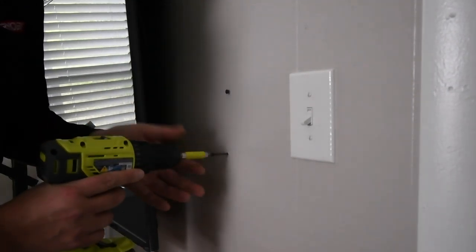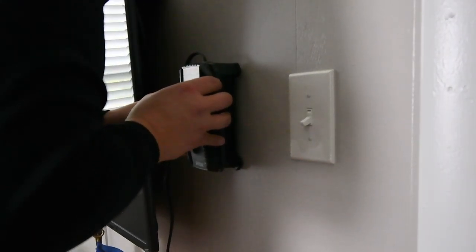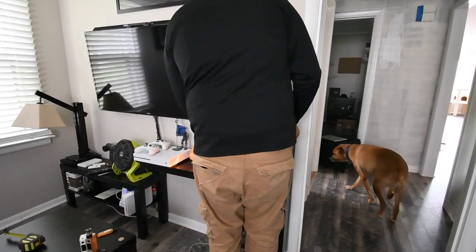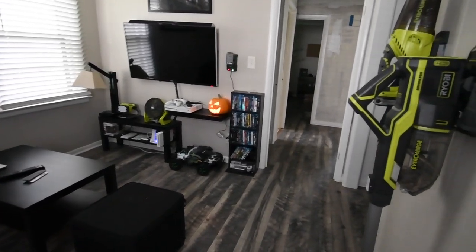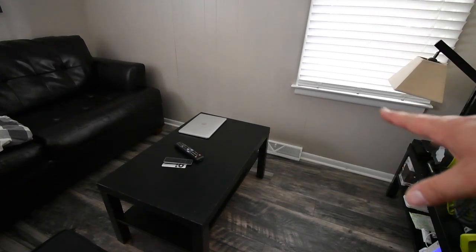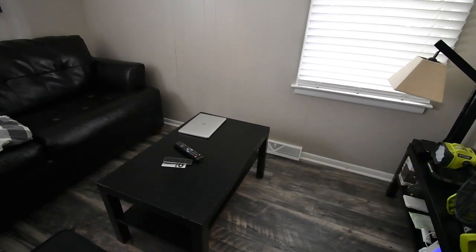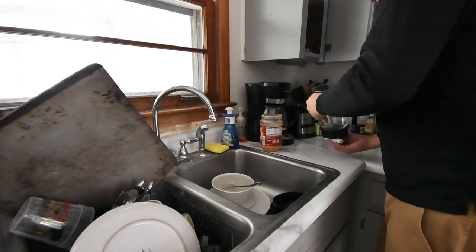Bingo! It was because this couch was blocking that vent — that's why it was colder in here than in other rooms. Now that the couch is out of the way and the vent is clear, it's warm in here. Seriously, last winter this room was freezing because I was covering up the vent, so I had to do all of this to get that vent uncovered.